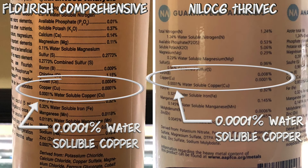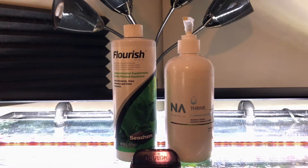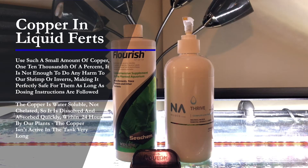How much copper are they actually using? You can see with both of these, they're using one ten-thousandth of a percent of water-soluble copper, as opposed to 2.2% chelated copper in the copper-based medication. Water-soluble is important — it means it's easily dissolved in water, and it's usually absorbed by the plants in 24 hours, so it's not in the tank that long. These fertilizers use such a small amount of copper — one ten-thousandth of a percent — it's not enough to do any harm to your shrimp or inverts.